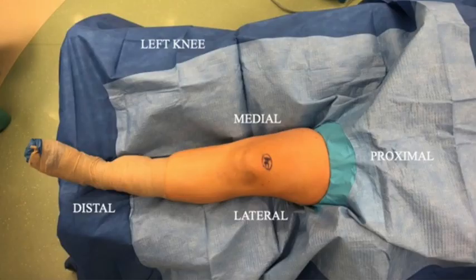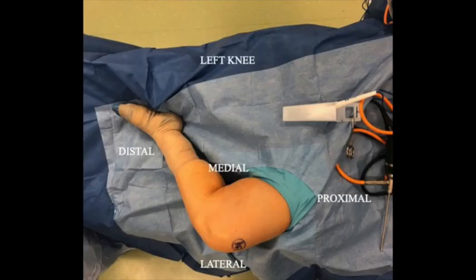The case starts with the patient positioned for standard knee arthroscopy per surgeon preference. Our preference is to perform the surgery under tourniquet control with the patient positioned supine with the leg in a figure-of-four position to allow increased access to the lateral compartment.